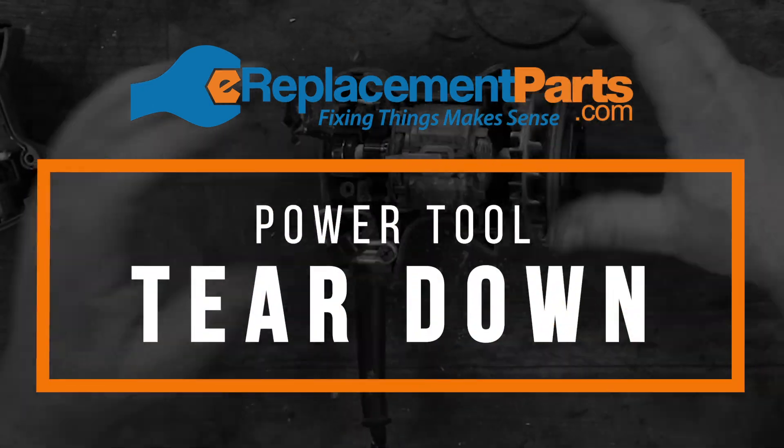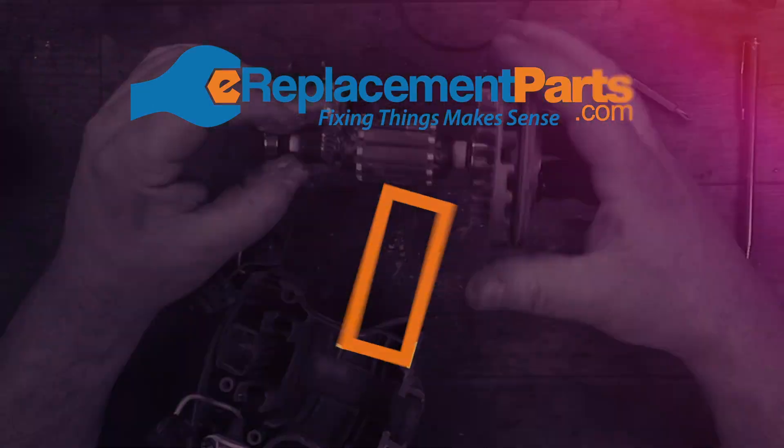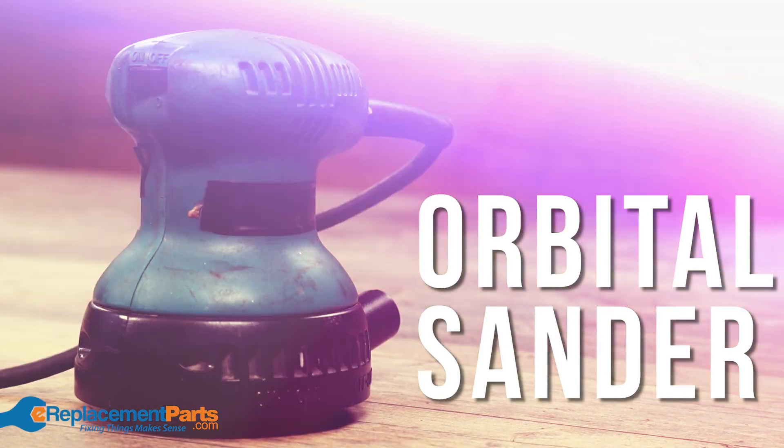G'day everyone, I'm Dave. Today we're going to be doing another tool teardown. What we're going to be looking at is the orbital sander.